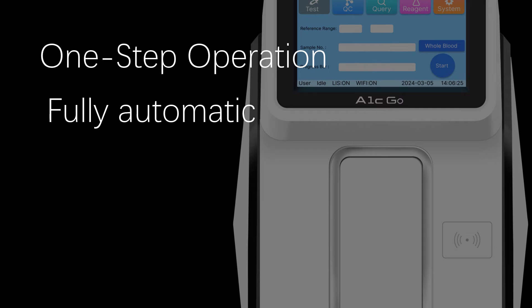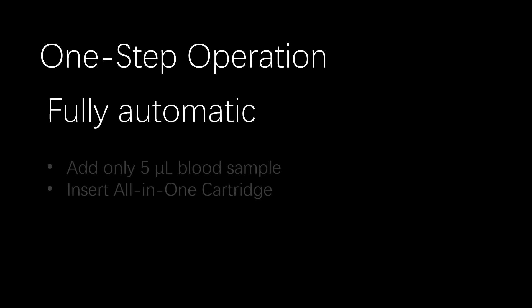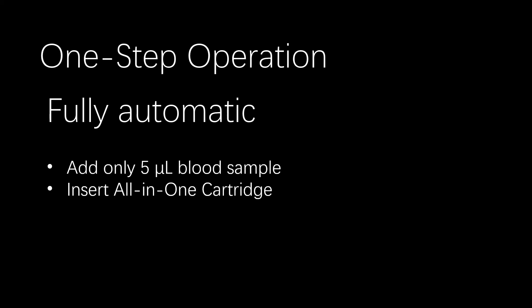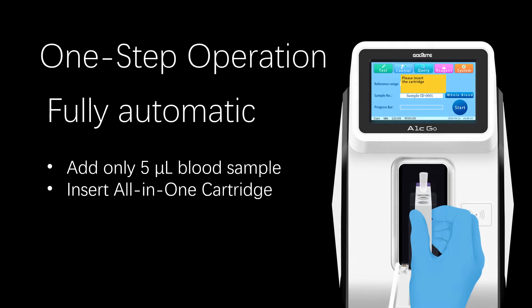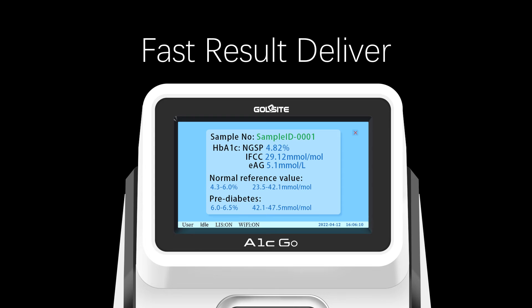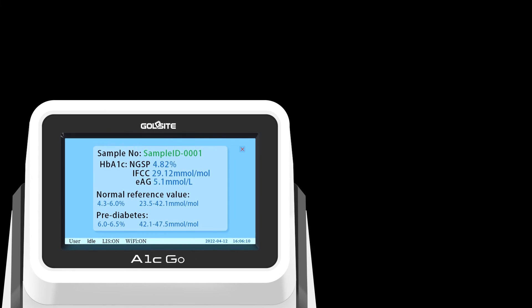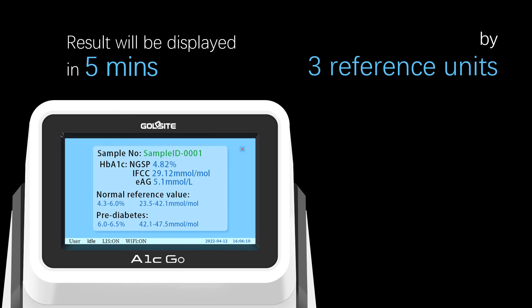Fully automatic one-step operation. First, add only 5 µL of blood sample. Second, insert the all-in-one cartridge. Then click to start the test. Results will be displayed in 5 minutes in three reference units: NGSP unit, IFCC unit, and eAG unit.